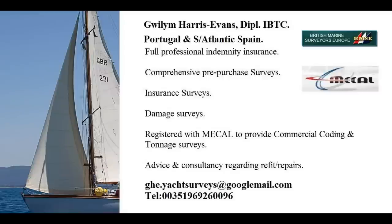Hi, I'm Gwilym Harris-Evans and I'm a yacht surveyor working in Portugal and South Atlantic Spain. In this video I'm going to be talking you through some of the aspects of the underwater survey of a fiberglass yacht.